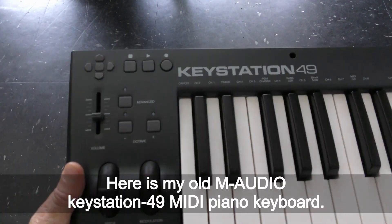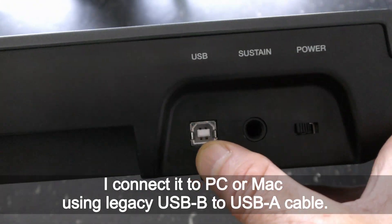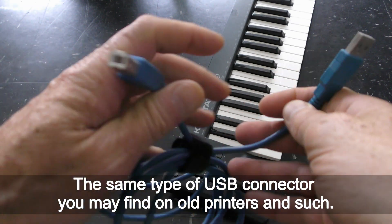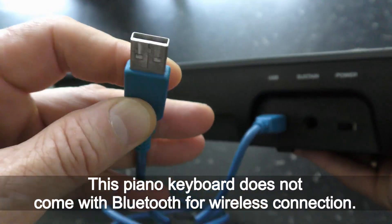Here is my old M-Audio Keystation 49 MIDI piano keyboard. It connects to a PC or Mac using a legacy USB-B to USB-A cable — the same type of USB connector you may find on old printers. This piano keyboard does not come with Bluetooth for wireless connection.